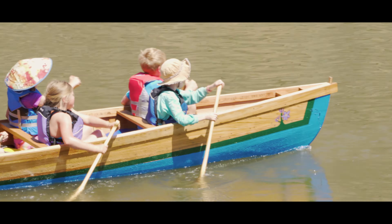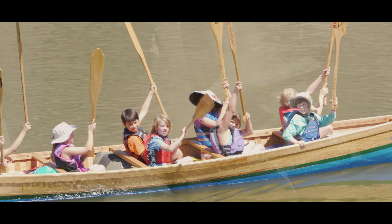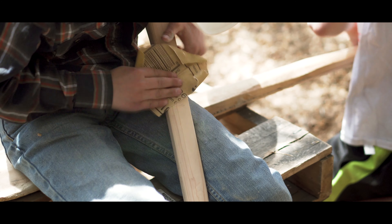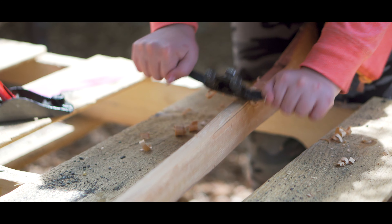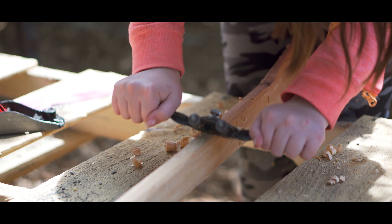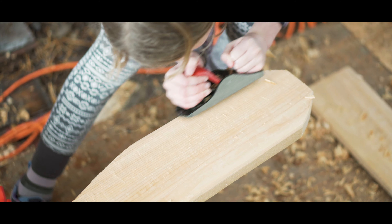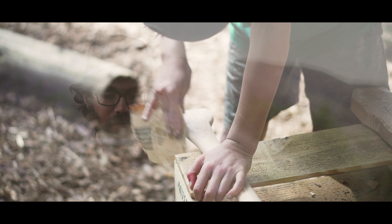Just the physical act of making their paddles, which really turned out beautifully — they took off every scrap of wood on those things themselves, and they were able to make them into beautiful objects just by persevering. Being shown that by sticking at something, they would be able to finish it.